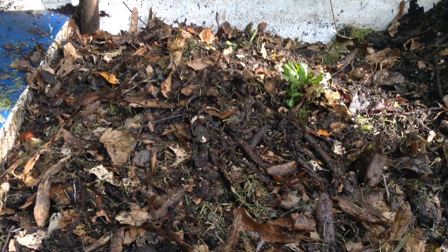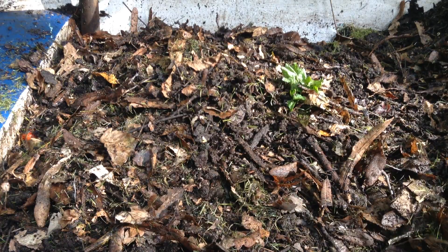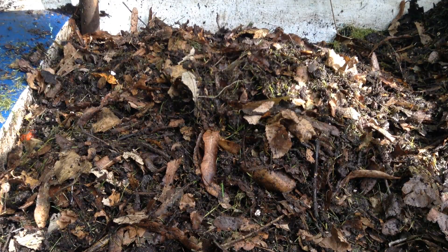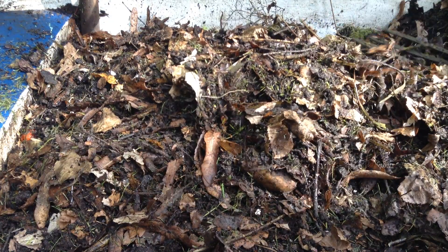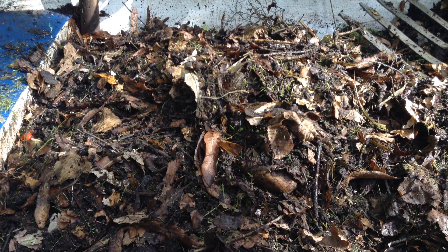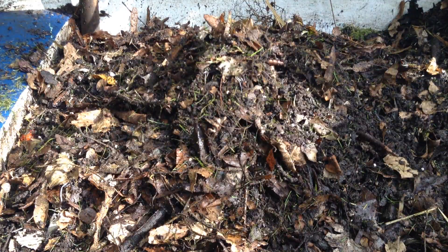Now we've got a nice uniform pile here with plenty of great hugel culture wood down below. It's already spongy and already got leaf mold all over it. You want to use the oldest wood you have — just anything punky and covered in fungus. Any kind of undesirable wood is fine, as long as it's not treated or painted in any way, it's good to go.